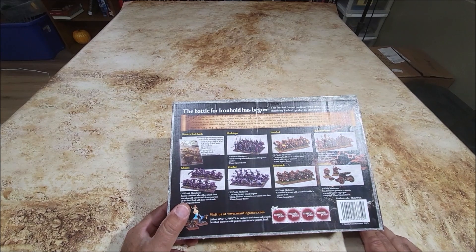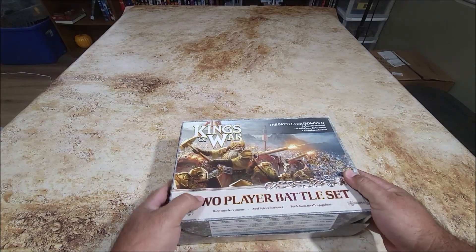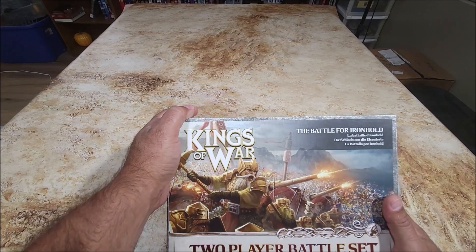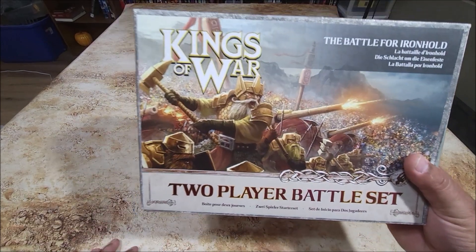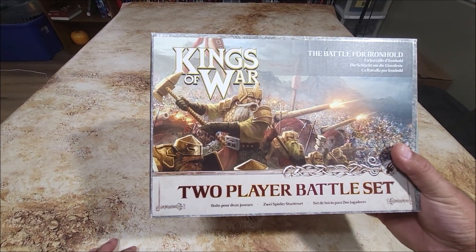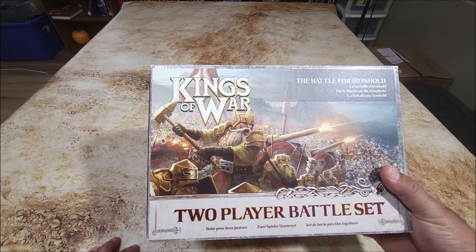I wonder if you guys know - comment below, all you Kings of War experts - is this the very first set for Kings of War? It's all loose obviously, so I'm going to go ahead and open this up and show you the sprues. It's an unprofessional unboxing and I always have a slideshow at the end so you get a better look at the quality. Probably majority of you already have this, old news, but it's new to me because I am just getting into Kings of War.